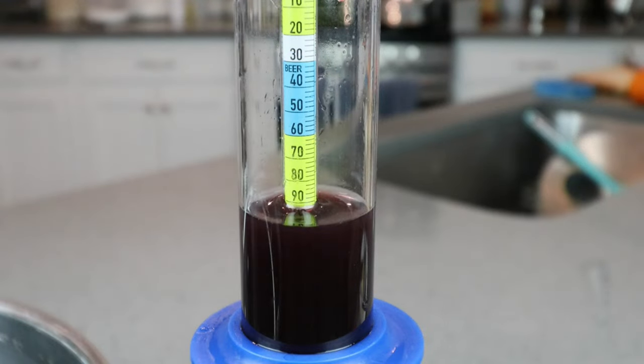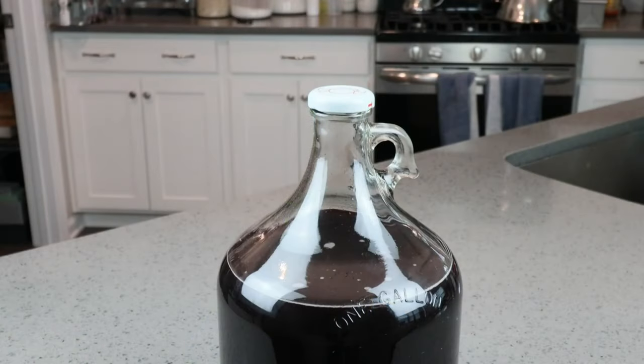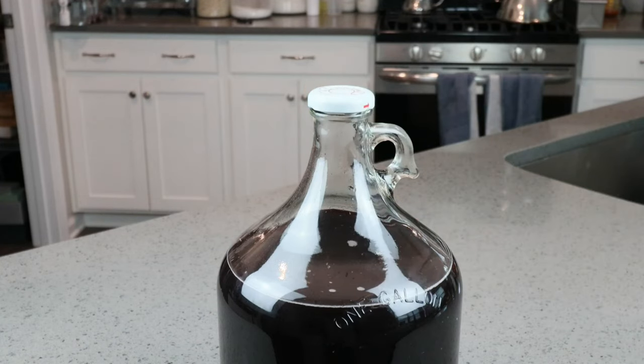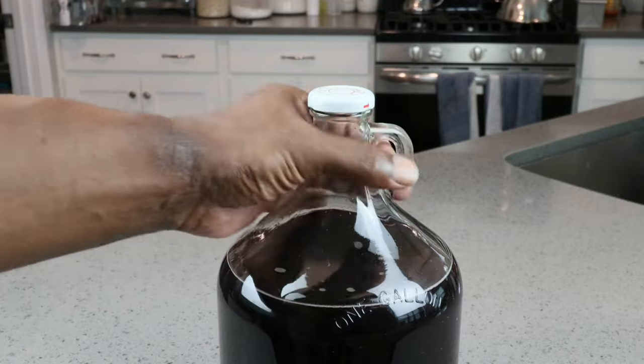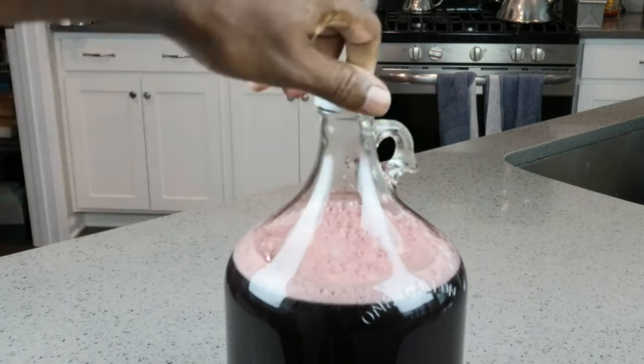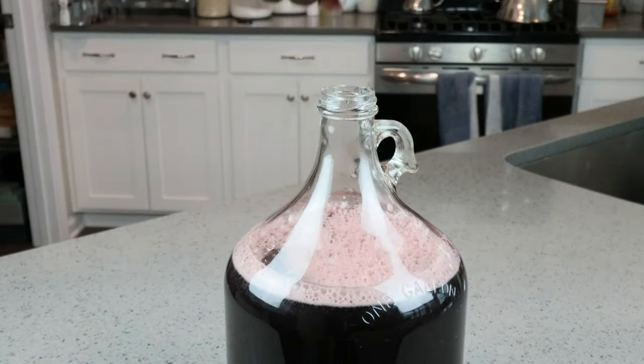Our hydrometer reading is coming in at 1.092. I've already taken the liberty of transferring our juice from the pot to our carboy. We've got a cap on nice and tight, and since I have a little bit of head space for the moment, I'm going to go ahead and take the opportunity to incorporate a little bit more oxygen into our juice.